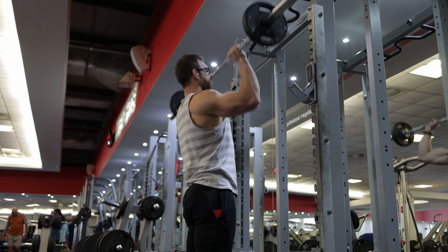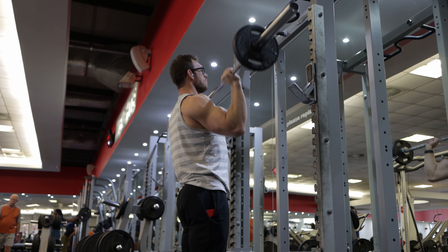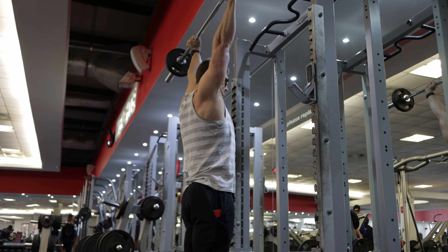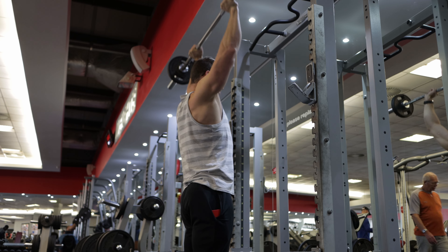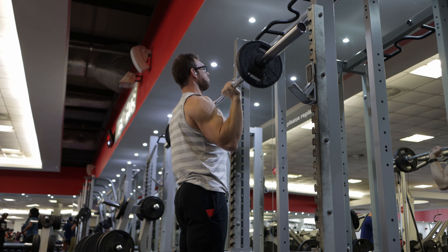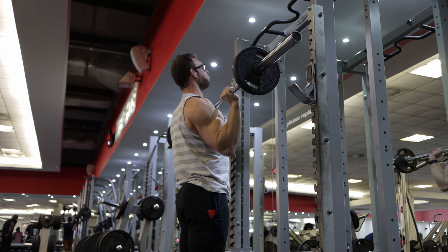Hello there, strong peeps, and welcome back to the YouTube channel. Today was a really exciting day for me — I'm busy doing my deload week, and today would normally be a rest day. I decided to do a classic shoulder and arms hypertrophy pump-style workout, something that I haven't done in 15 weeks.